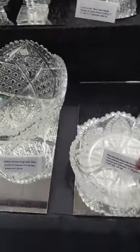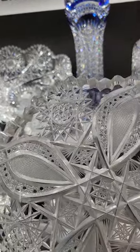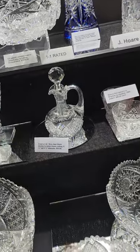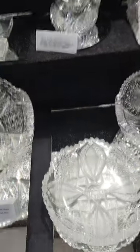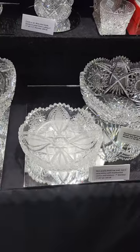This is kind of a unique piece — some of the elements were left in a matte finish. I'm attributing this to Clark or Maple City. It's about seven inches in diameter, a nice heavy blank. And it's only $55.